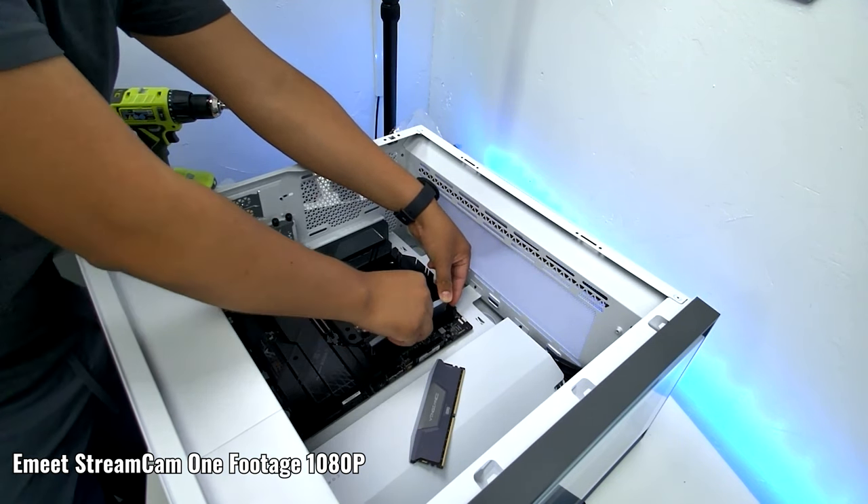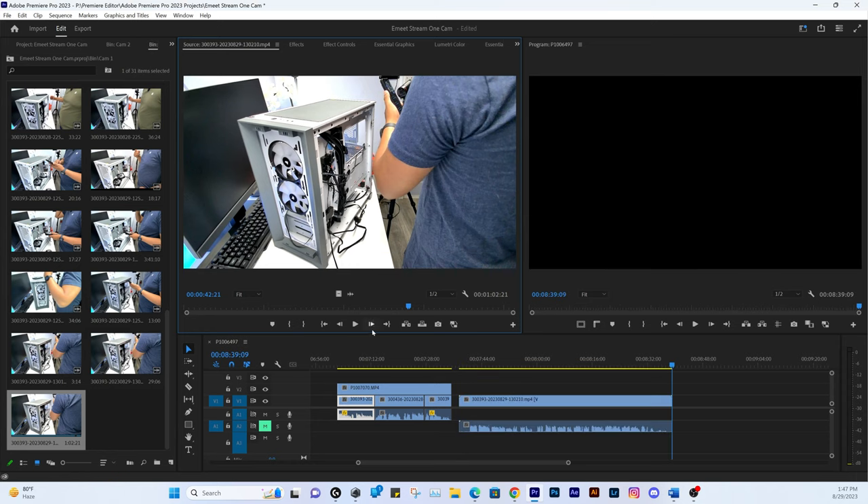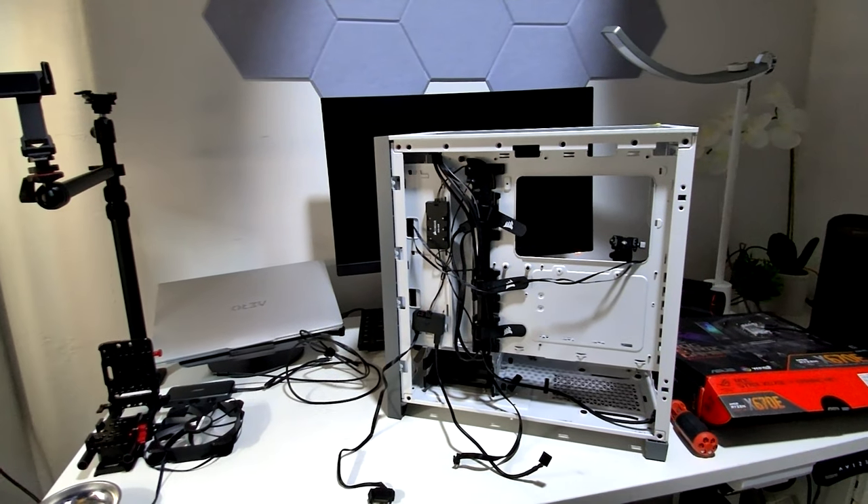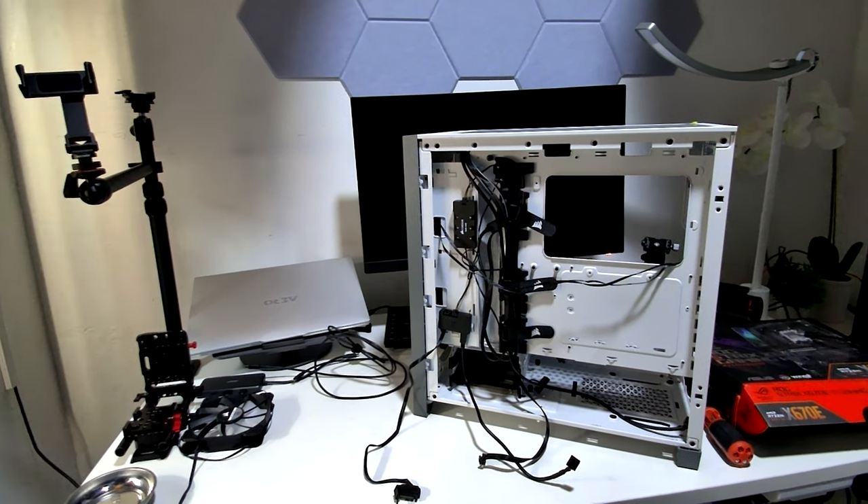The best part about using multiple cameras is that it makes editing much simpler for those recording to the SD card — both videos will start and end at almost the same time, so you won't have to spend hours trying to line up the audio for both videos to sync up. The camera's video quality is sharp and clear with good low-light performance.